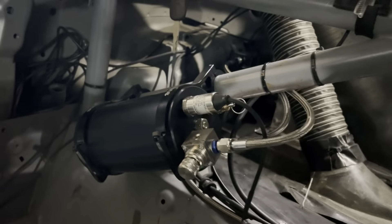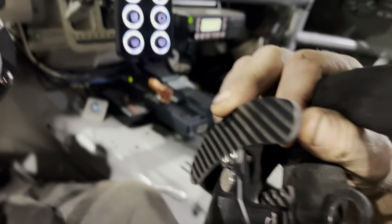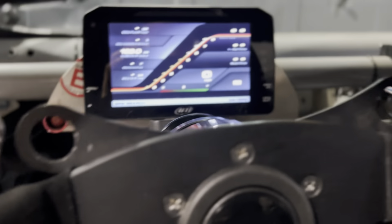Usually the air compressor doesn't have to kick on until there are about two or three shifts, then it needs to recharge. It'll probably be running about 50% of the time while on track. These are the paddles — they're nothing more than simple micro switches, probably similar to your sim racing paddles.